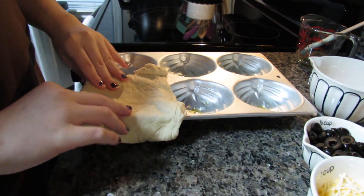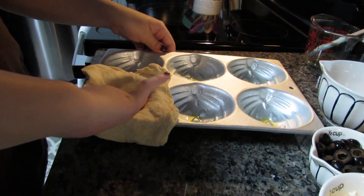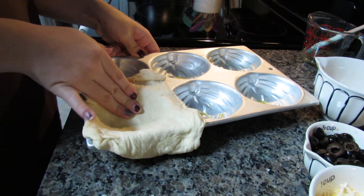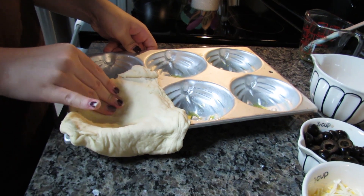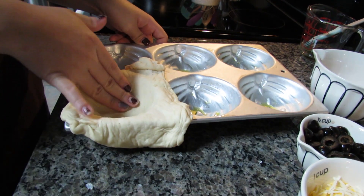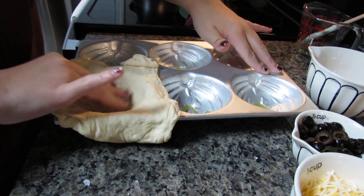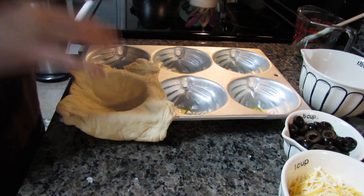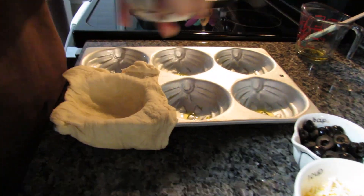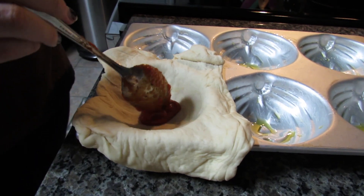First, I'm going to lay the dough into the pan and press it down as much as I can without thinning it out too much. I want to get the design to actually come out so it'll look like a pumpkin. Then I'll start with this one first.